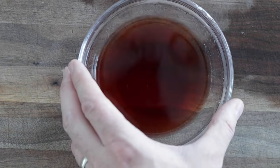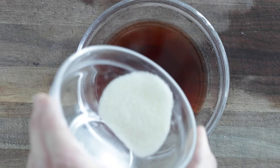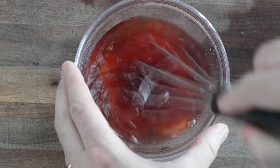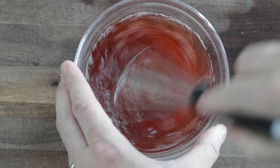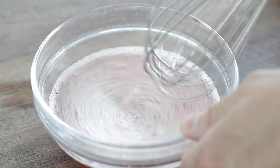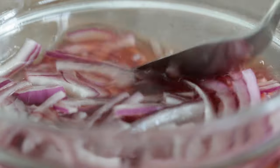For that pickling liquid, I have a half cup of red wine vinegar. We're gonna add in one tablespoon of sugar and two teaspoons of sea salt. We just want to whisk this together until it is completely combined and that sugar and salt has dissolved into the liquid. Then we simply add in our onion and submerge them, pop it in the refrigerator for 20 to 30 minutes, and we'll be good to go.